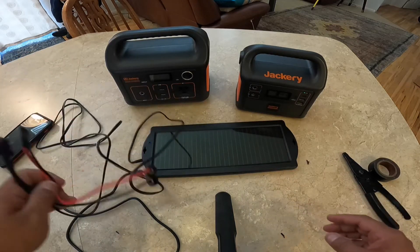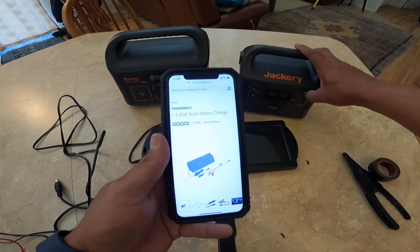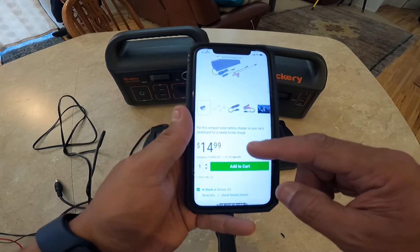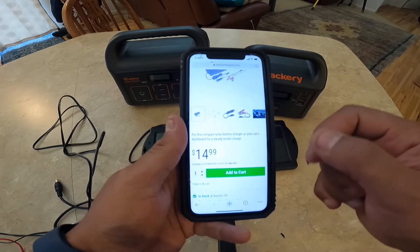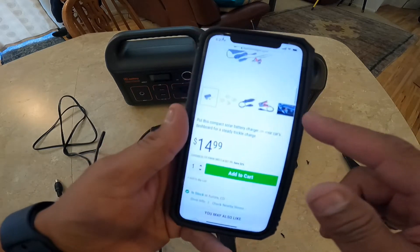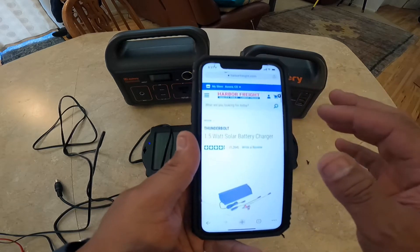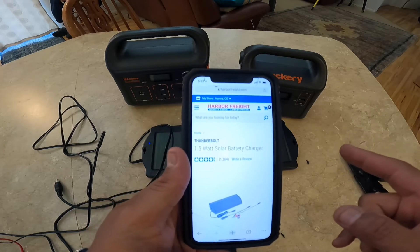I found out this is Harbor Freight 1.5 watts — it does charge it. The reason it's probably not showing up is that the charge is so small. It's 1.5 watts — it's a Thunderbolt, $14.99, a trickle charger for your car. It did not work when I plugged it into my car because some modern electronics don't work like that — it just made my car weird, made lights come on and different stuff. So it was $14.99 at Harbor Freight. You can probably get others that are more watts — it's not even 12 watts. It's 1.5 watts, which is why it's not showing up.